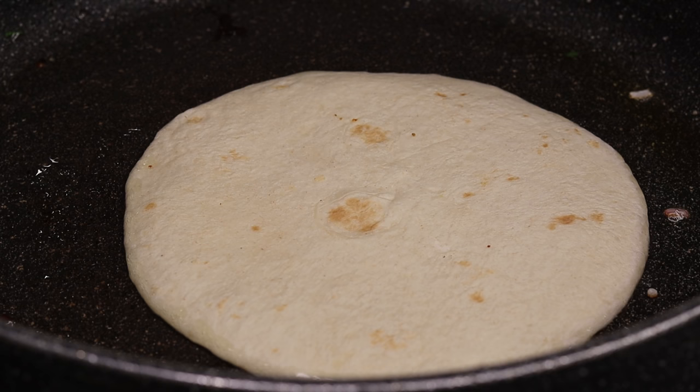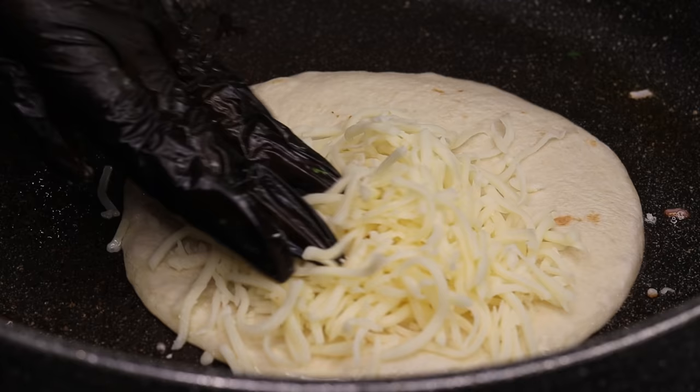Now I'm going to be making another one — it's basically the same steps, so I'll let you guys watch because it's pretty self-explanatory.